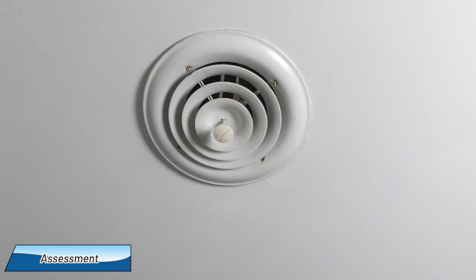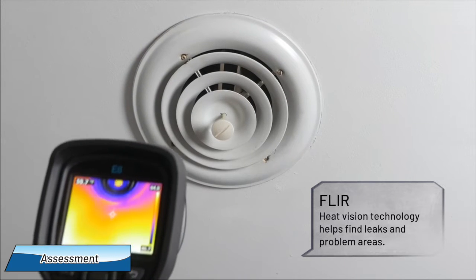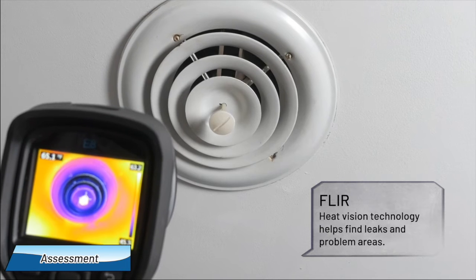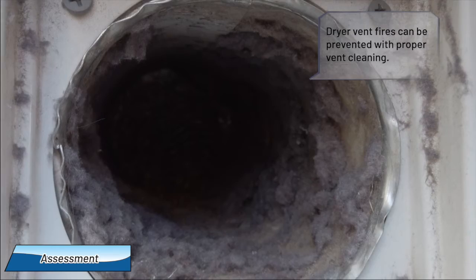During the assessment, we'll also look at your ductwork and insulation using FLIR heat vision technology and point out leaks or problem areas. We'll also look at the condition of your dryer vent in case it needs cleaning.